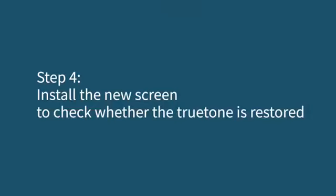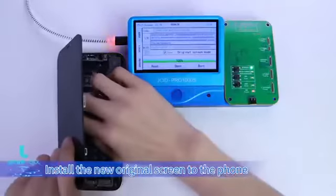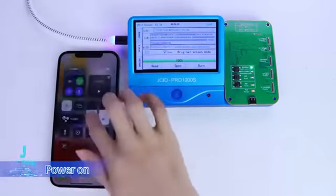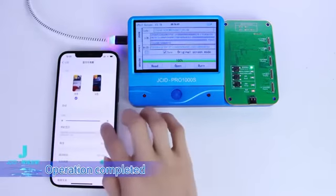Step 4: Install the new screen to check whether True Tone is restored. Install the new original screen to the phone, power on — True Tone is displayed normally. Operation completed.